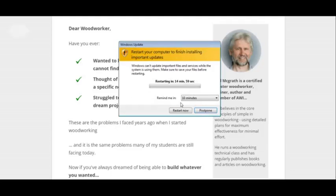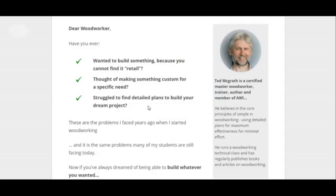This is for people who want to build stuff but they can't find it retail, and they're trying to build custom wooden items. This is for those kind of people.